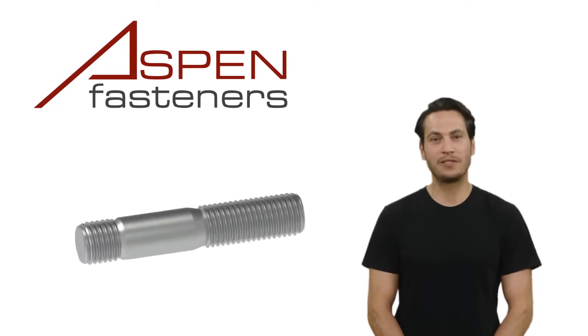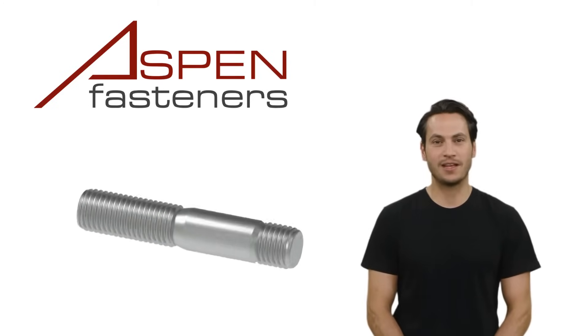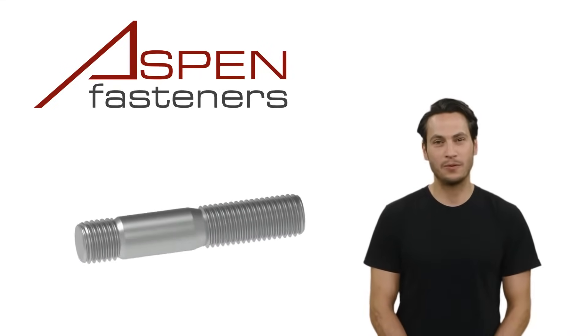The tap end will typically have a fixed thread length depending on the DIN specification of the stud and the stud's diameter. The nut end thread length is also defined by the DIN specification, and will vary based on the nominal diameter of the stud.